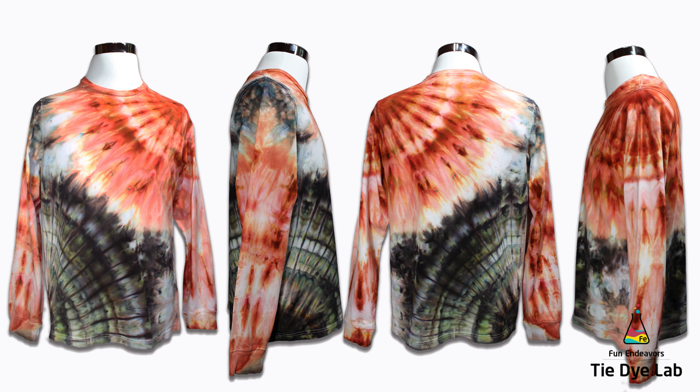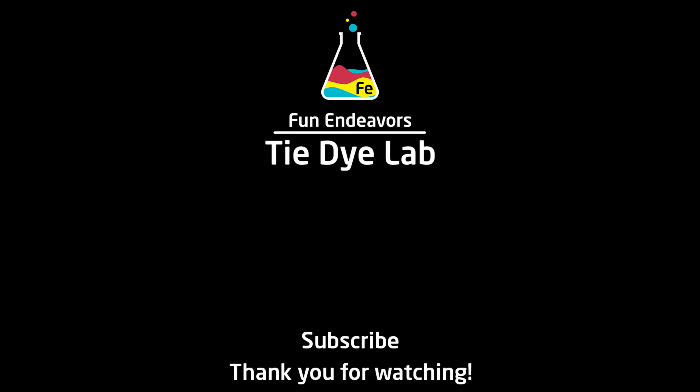So what do you guys think about this technique and these colors? Please drop me some comments down below and let me know. I might try this one again and possibly use some colors that I wouldn't normally put together — I think it has some possibilities. If you've enjoyed this video and are enjoying the content of my YouTube channel I'd appreciate it if you would subscribe and hit the bell so you can receive notifications whenever I upload a new video. Thank you all for watching and I hope you have a great day.